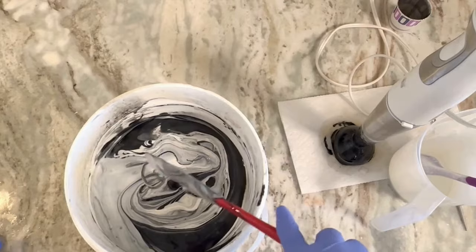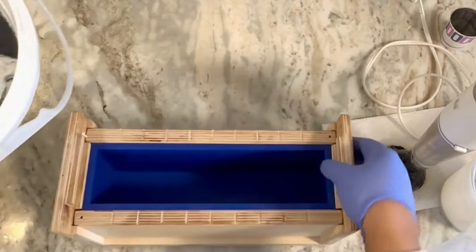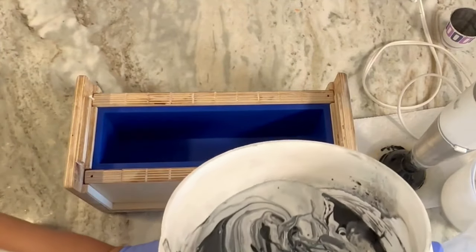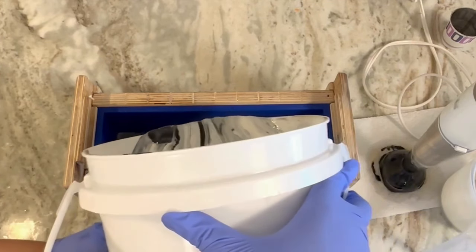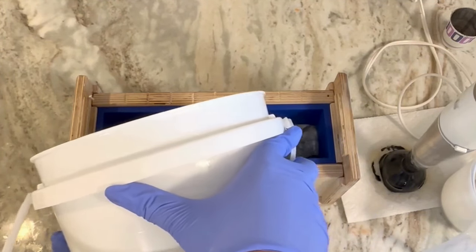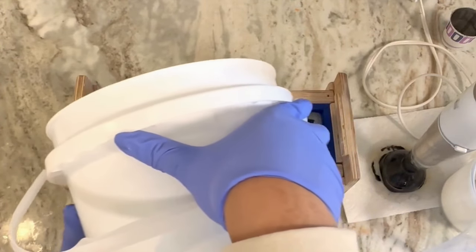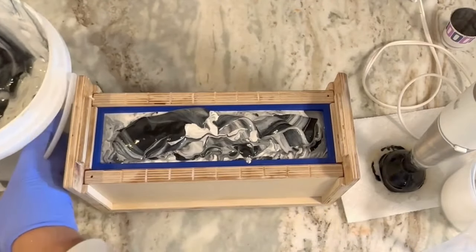This is going to mix up in the container so I'm not worried about how it looks right now, because I know when I do the pour it is going to spread out. I'm hoping it doesn't turn out gray. I wasn't expecting to use that much white, so for future reference you could split off probably half of what I did. I got that poured in there and I'm going to bounce it just to make sure there are no air bubbles. This is pretty fluid.